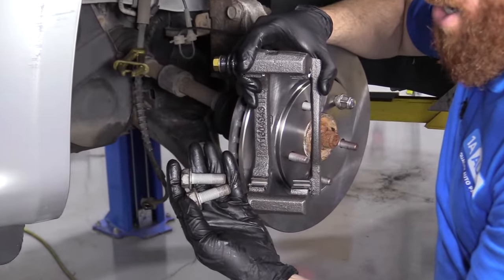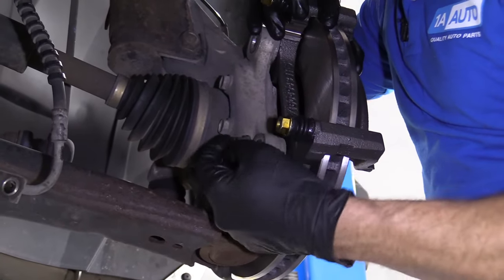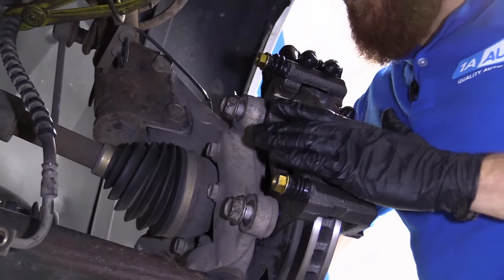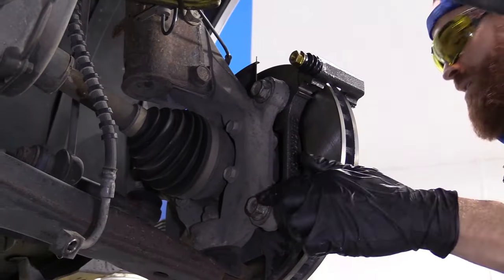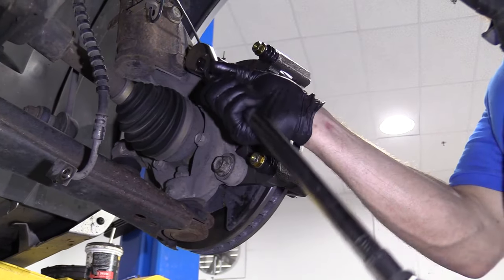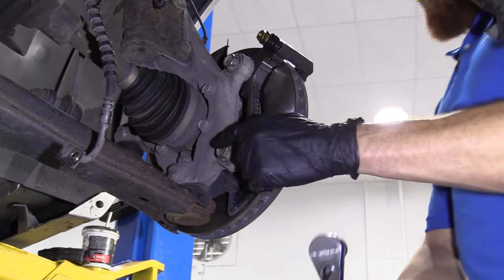So we have our bracket and our bracket bolts. We're going to go right over the rotor, line up the bracket holes with the holes in your knuckle, take one bracket bolt, put it through and start it in. Once that one is started, go to the other one and get it started. Now we have them both started — bottom them out and then torque them down to manufacturer's specifications. Small price to pay for safety.